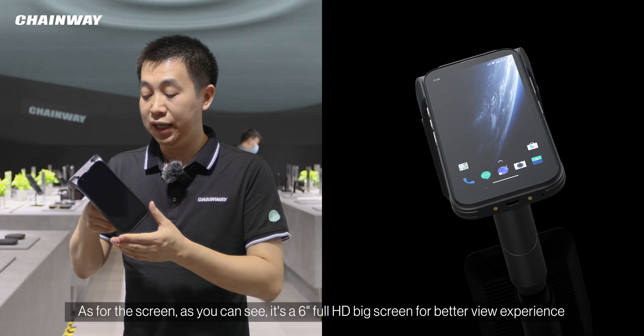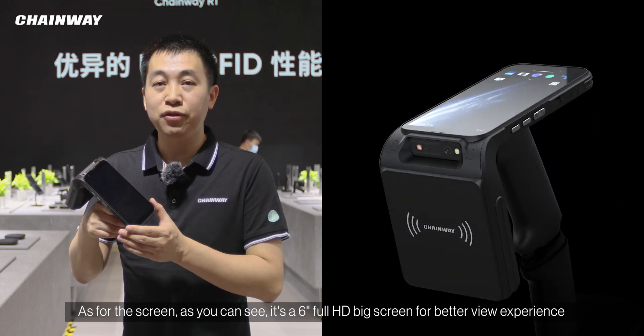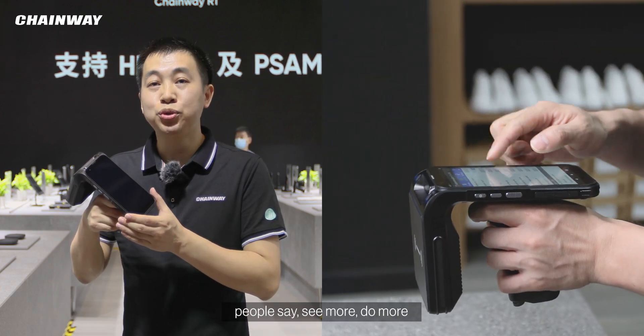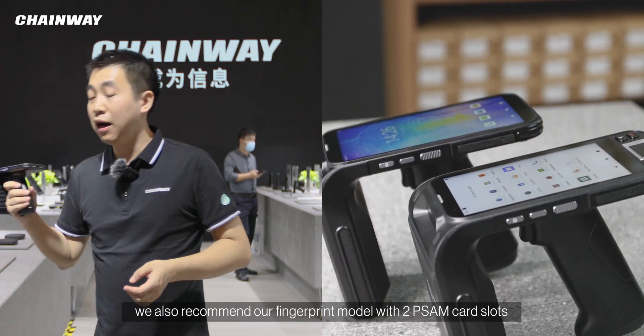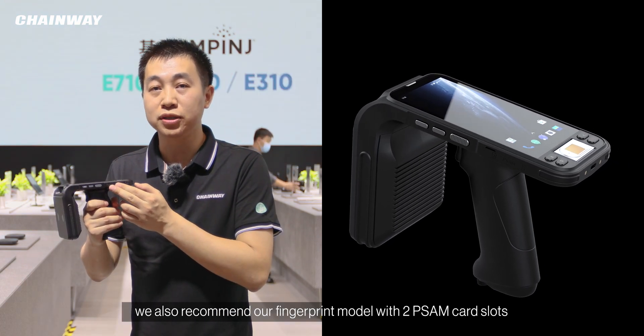As for the screen, as you can see, it's a 6-inch Full HD big screen for a better viewing experience. For high security projects, we also recommend our fingerprint model with dual SIM card slots.